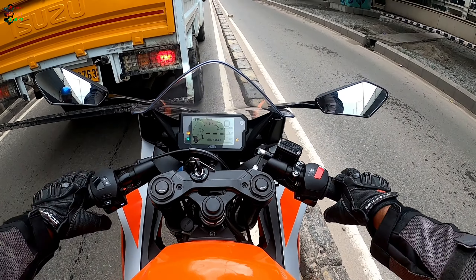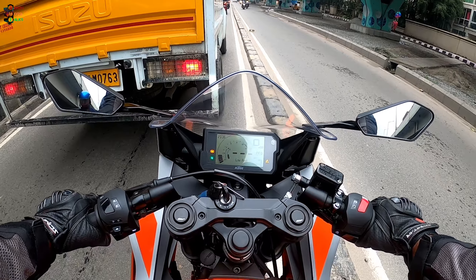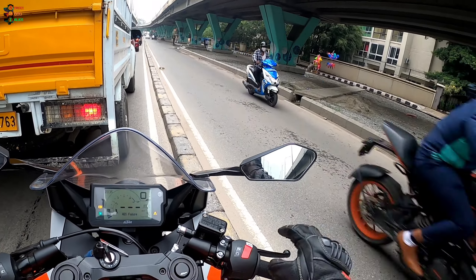From the rider's perspective, this entire look does not make you feel that you're riding a small bike. It does not feel like a 200cc motorcycle — it feels much, much bigger.